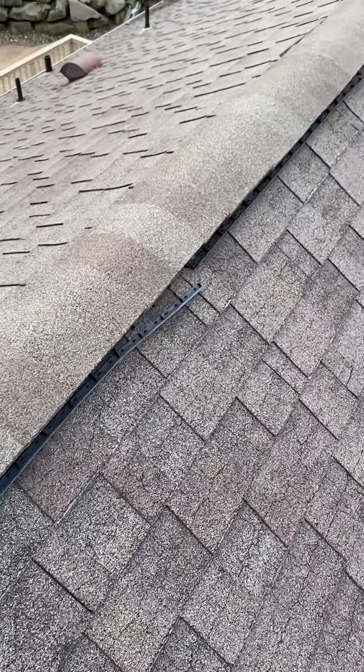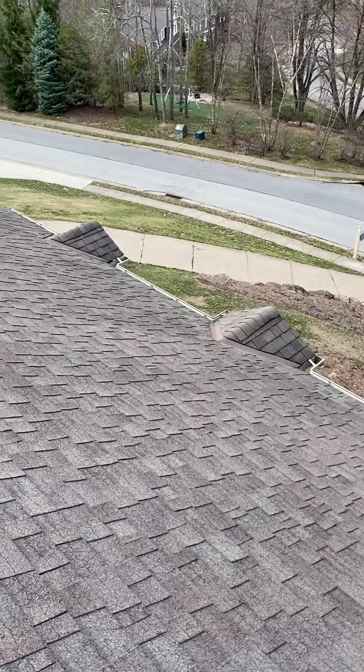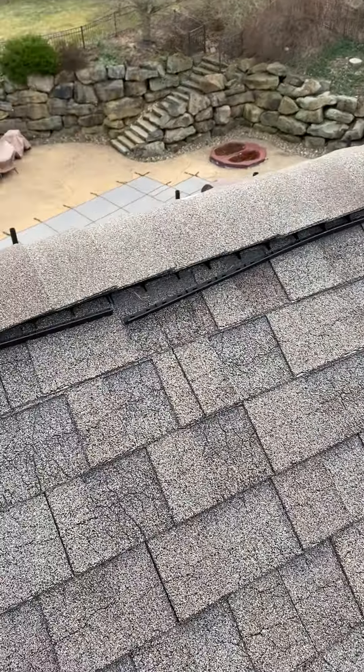I also checked out the skylights. The skylights seem to be in good shape. I would imagine the leak is just coming in from around the sides due to that ice that was built up.